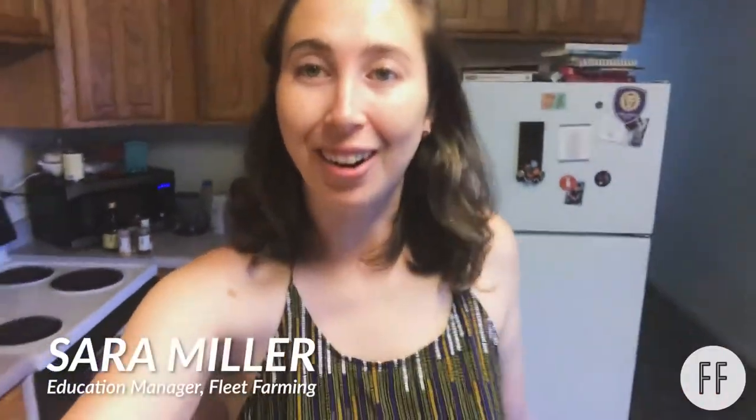Hello! My name is Sarah and I'm the Education Manager at Fleet Farming. I've been challenged to do a recipe that's not only healthy but vegan, and I've tried my best to keep it local as well.